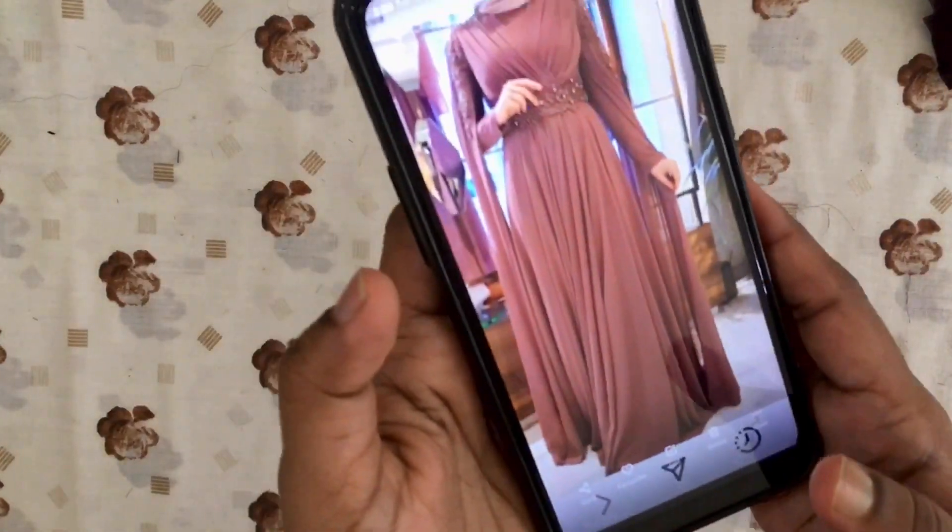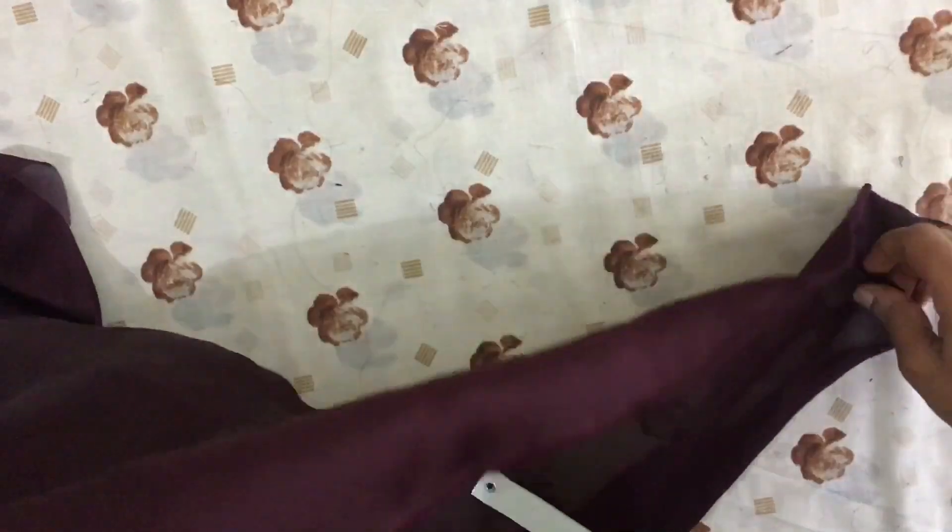In this photo, I am going to stitch the gown.